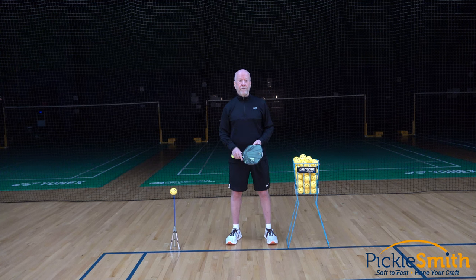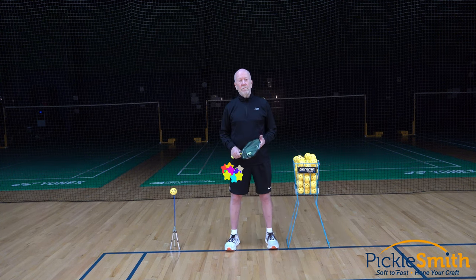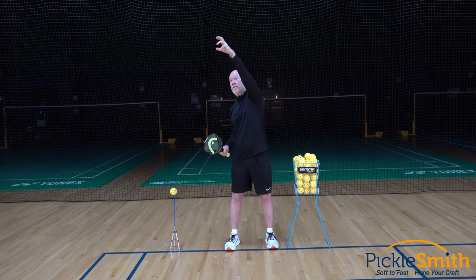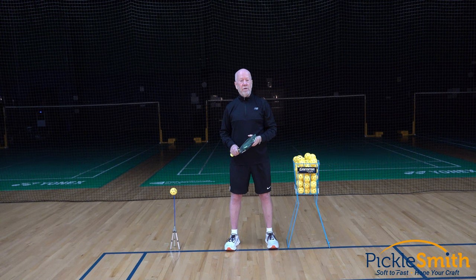First up, the bounce serve. Not as consistent as that. What you couldn't see from the camera angle is some of those balls actually bounced a little further away from me, some a little closer, some a little left, some a little right. It's very difficult to always hold that arm in the same spot, let it go, and have it come up off the floor at the same height and exactly the same location. It's not nearly as consistent.